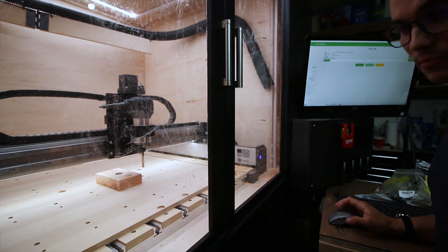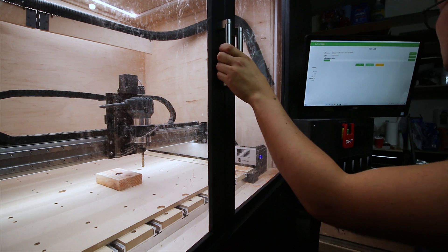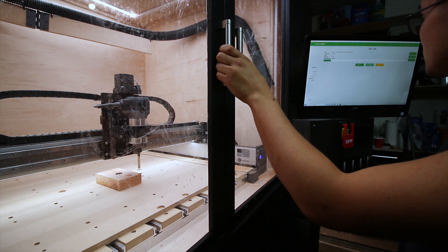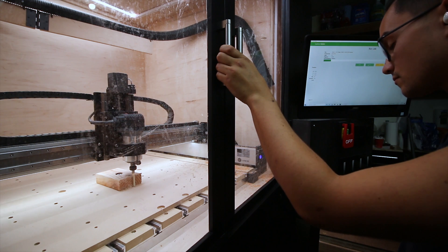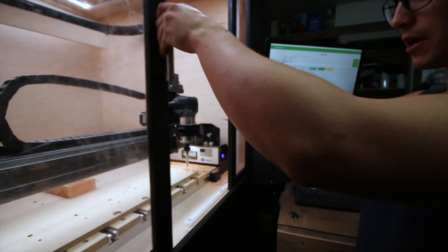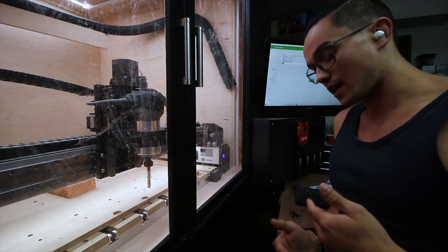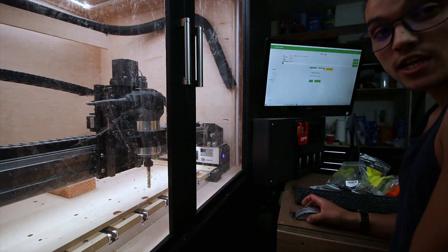We're going to drop the feed rate 50% and drop the Rip'ems down to 23,000 — see what that does. Increase the feed rate, now it's 70 inches a minute, same RPM. Back to the drawing board. Making a slight modification: we're going to try higher RPM and halve the width of cut. Whereas before I was at 40% step over, I'm now dialing back to 20% step over. We shall see what happens.